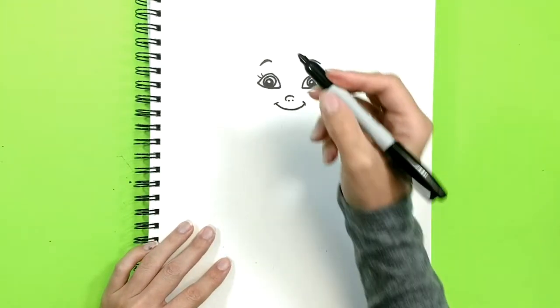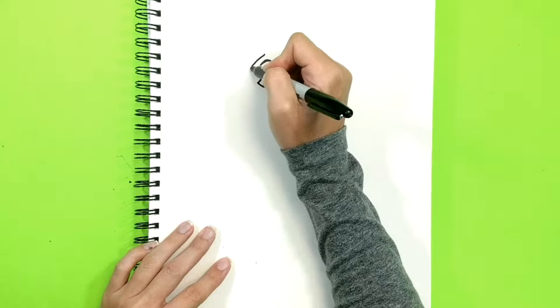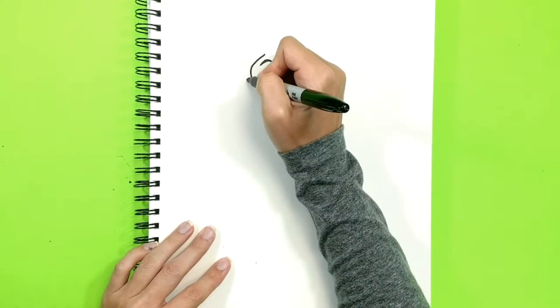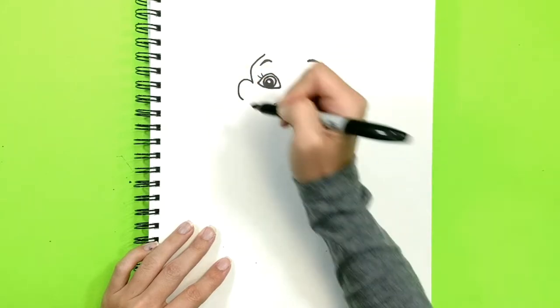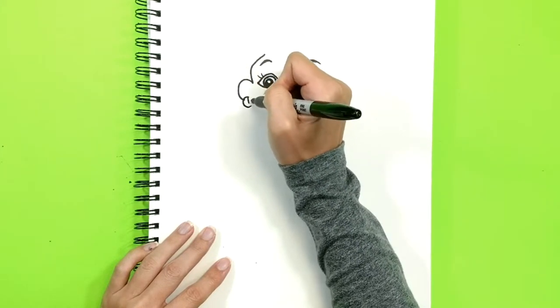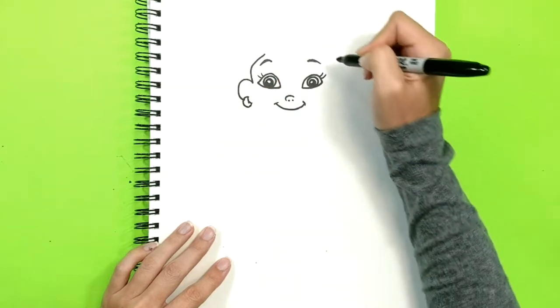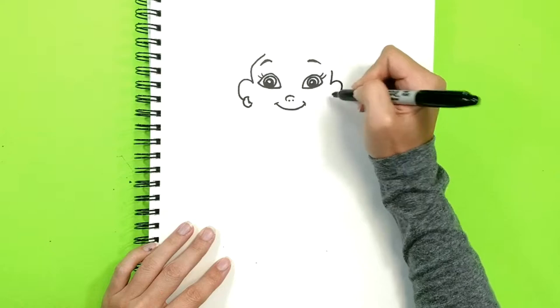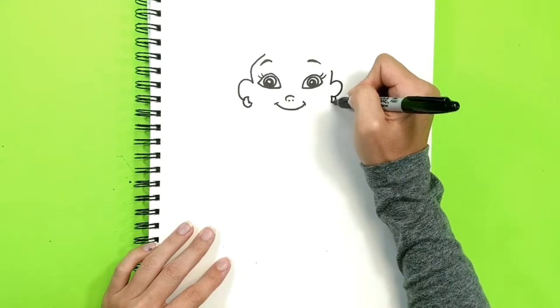Now let's outline her face. Go probably about right here. And here's the ear. In each ear she has those earrings — she's a pirate after all. Let's do this side too: ear, and the earring in there.